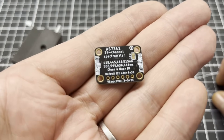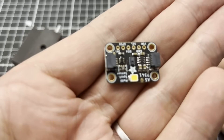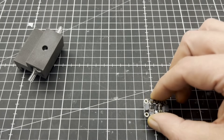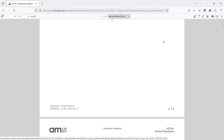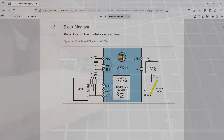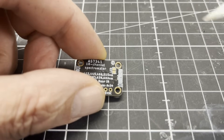I use the AS7341 for my spectrometer as a detector. That is an 11-channel spectral sensor with 9 photodiodes, which have different sensitivities for wavelengths in a range from 350 to 1000 nanometers. I cut the trace for the onboard LED, as it has no use here.